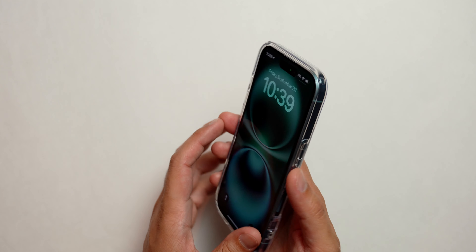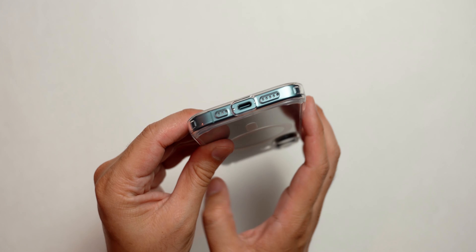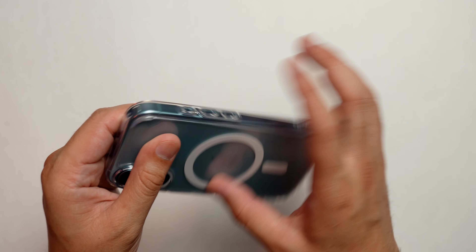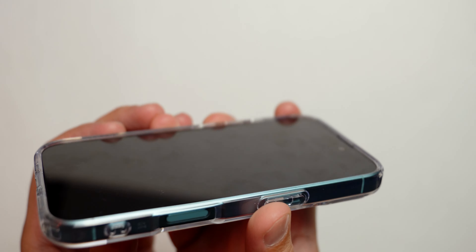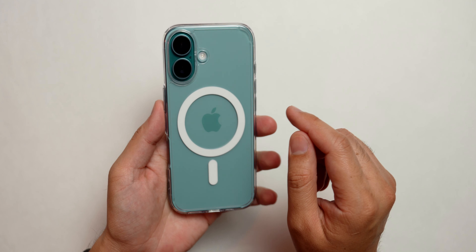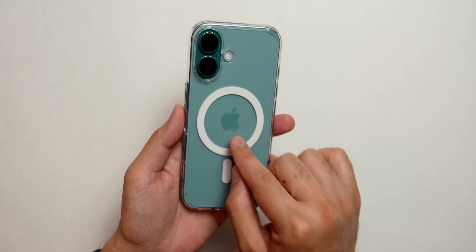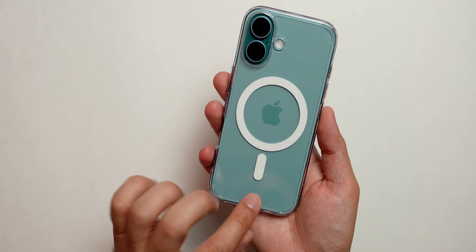The next case is the Spigen Ultra Hybrid, which is also one of my favorites I've used on these phones. The cutout for the camera control is really good and precise, same for the bottom, and same for the camera. The camera is also protected by that raised cutout. There's also a good lip around the display for protection, with room for a screen protector. It's showing the color of the phone nicely, but keep in mind this is not a matte back case.